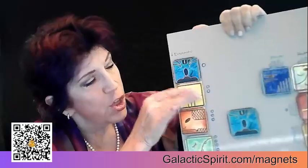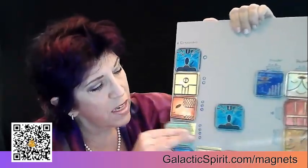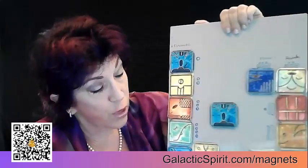So every day I can work with the light codes of these magnificent energies to really anchor them in my consciousness and raise my vibrational frequency. And I love that we've handcrafted a bag that the 20 magnets fit in, and there's education on both sides to make it super easy for you to use and follow.